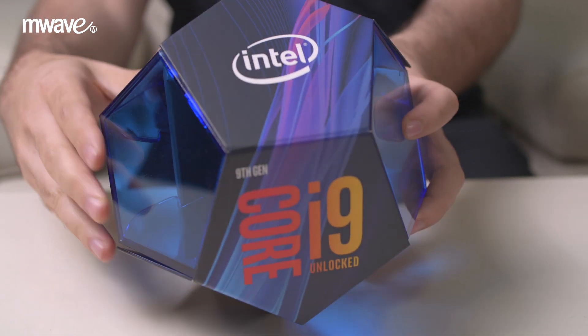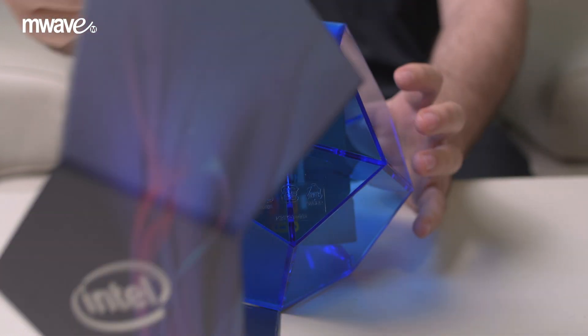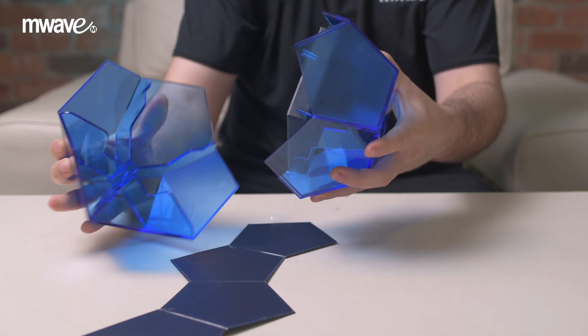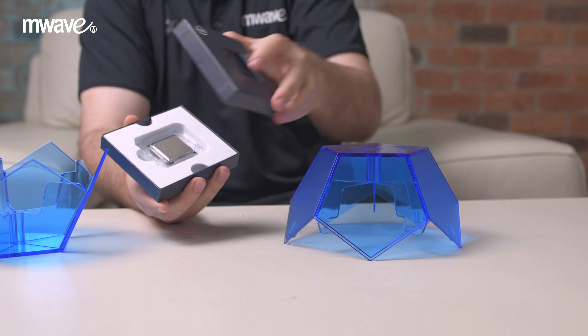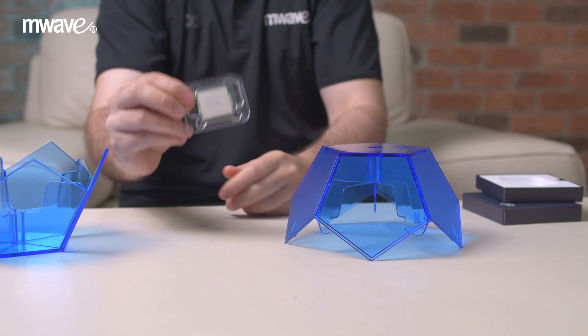Then we can unbox the CPU. Today we're using the Intel Core i9-9900K CPU, which is Intel's latest and fastest gaming CPU. The i9-9900K comes in a unique box and must be opened in a certain way. After opening the box, remove the plastic tray from the packaging and open it. Do not remove the CPU from its plastic tray.